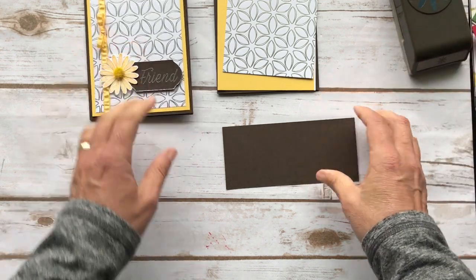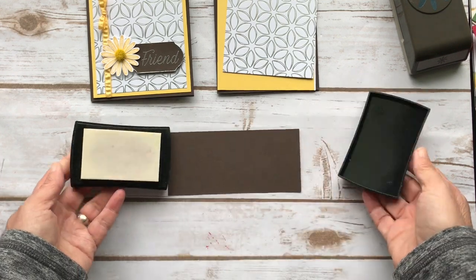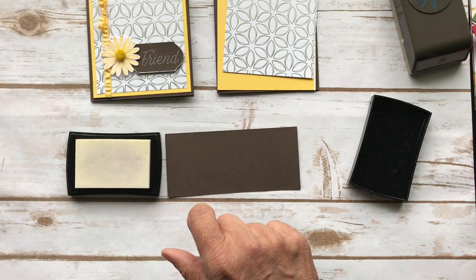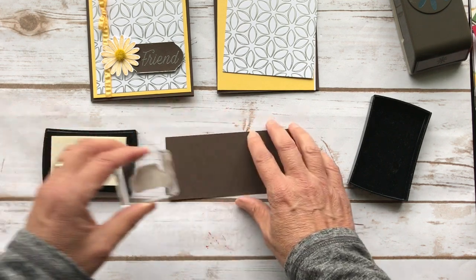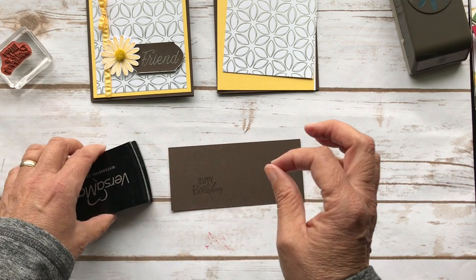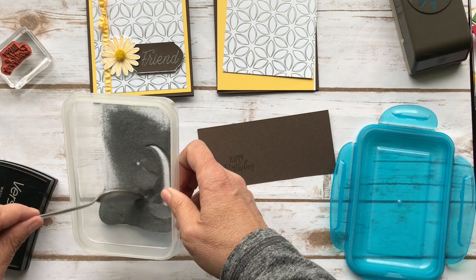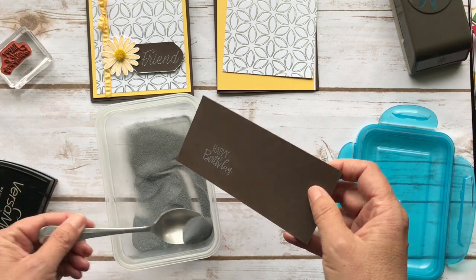So let's get the embossing going — I love embossing, it's one of my favorite things to do. We're going to use Versamark and I'm going to use the Peaceful Moments stamp set, which is in the spring catalog. I'm going to do 'happy birthday' and 'wishing you every happiness this special day will bring.' So let's ink it up and stamp it on a piece of Early Espresso. The Versamark is like a watermark ink but it's sticky. Then you take your embossing powder — I'm using silver — and just scoop it on.